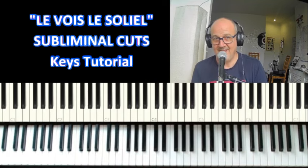There we have it — subliminal cuts and Le Voir Le Soleil. Let's hear it, let's take a look, see what's going on.